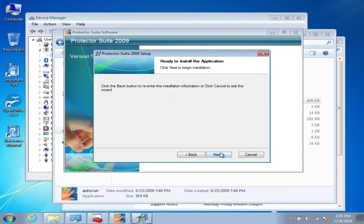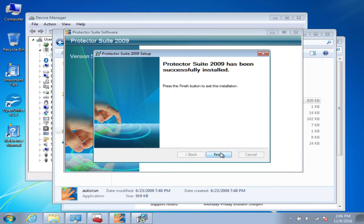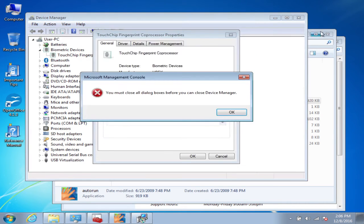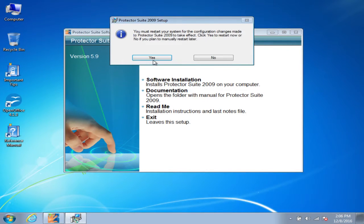You'll click Next, Next, Next — it'll start extracting and installing. Then once it comes up to the final page, you'll click Finish. The computer will need to restart to completely install the software, so just go ahead and close out of everything you have up and allow it to restart.